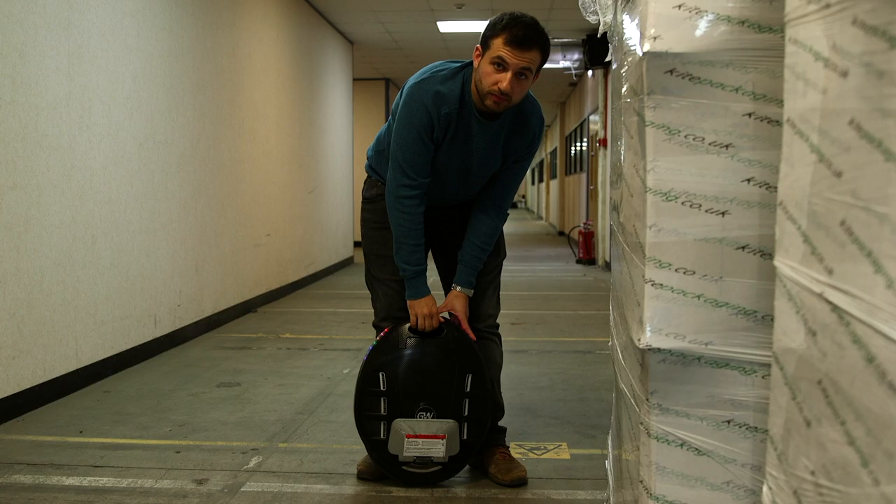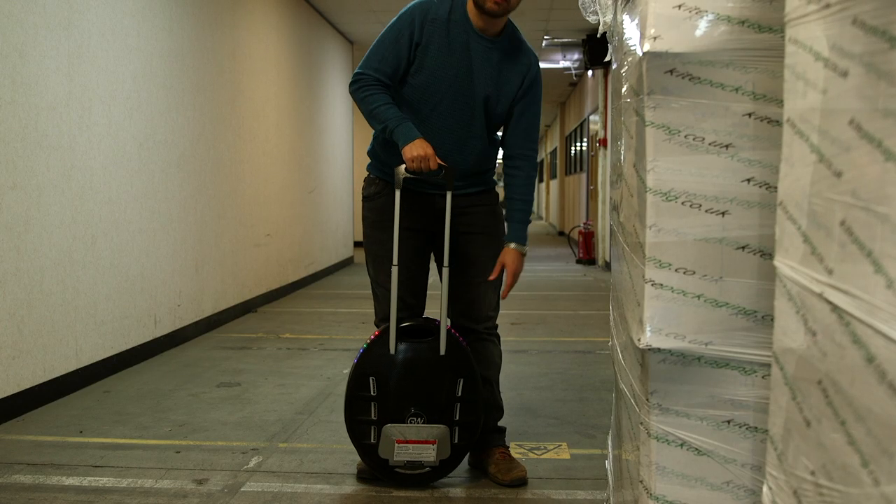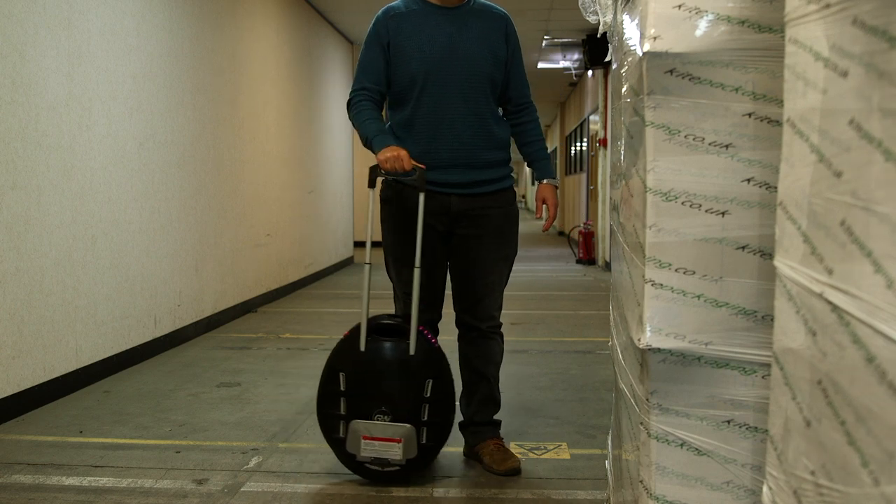Another thing that I use a lot is actually the trolley handle. And I've been quite happy with it, I haven't had any issues. Because when I'm at the train station I can't ride the wheel, and it's a bit too heavy to carry it if you have to change platforms. So with the trolley handle, I can just push it along, no problem whatsoever.